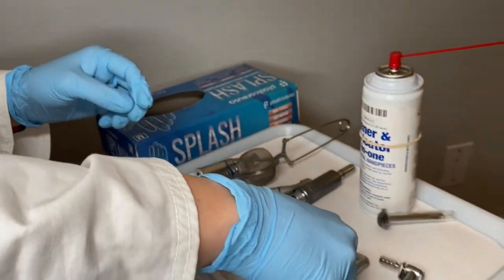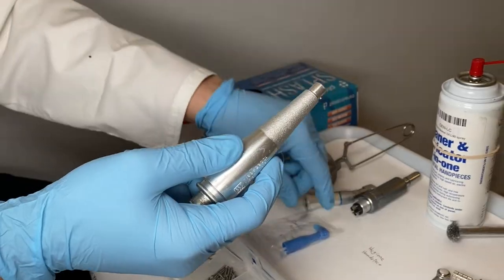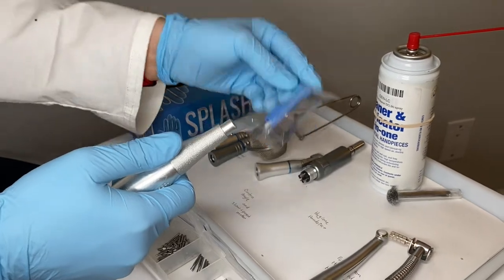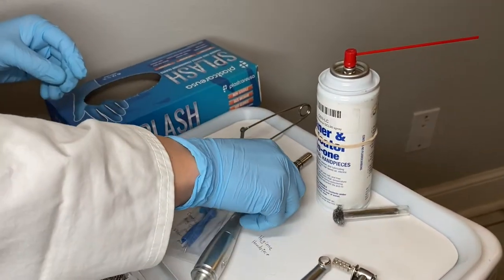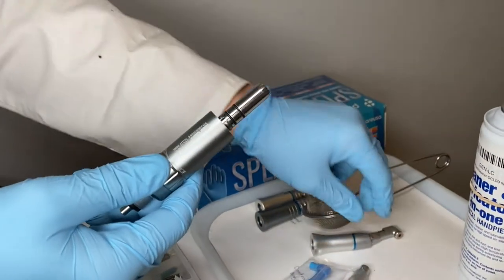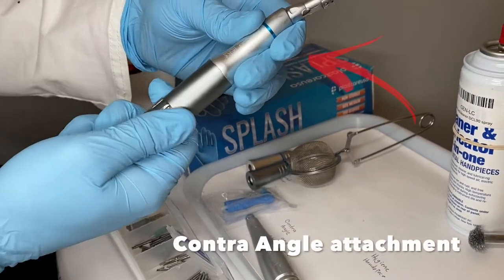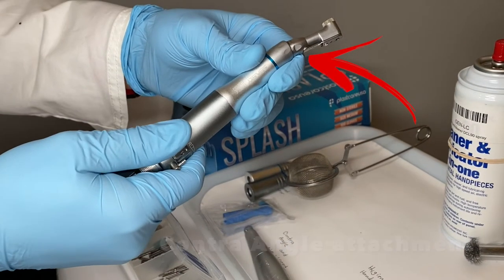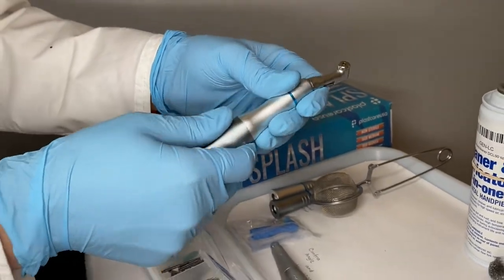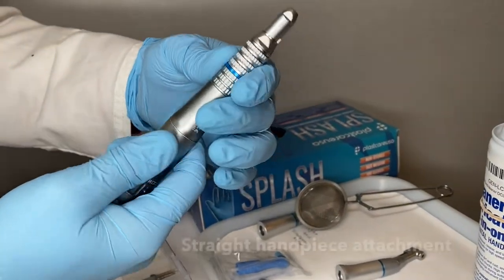We also have our hygiene handpiece, which is typically used when doing a prophy — hygienists typically use this. You also have your prophy cup that attaches to the end. We have our slow speed motor, and this is what attaches to our contra angle — it snaps right on and attaches to your hose where you have your air and water. We also have our straight handpiece, which is pretty self-explanatory.